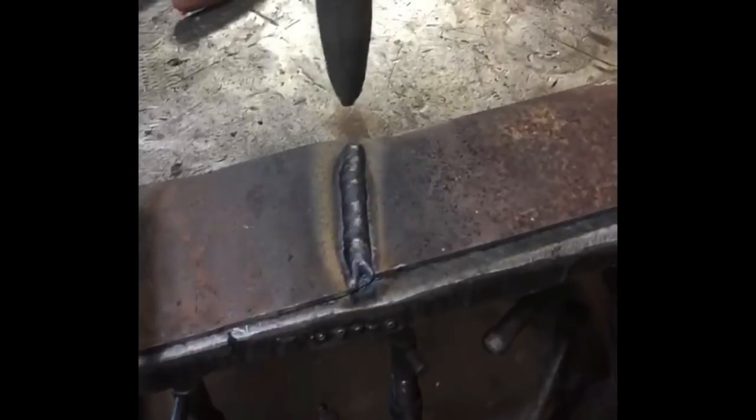Why would you even want gas? Check this out. This welder — look, no splatter. None. Look. You can tell when you weld how it's going to chip off. Why in the world would you want gas?